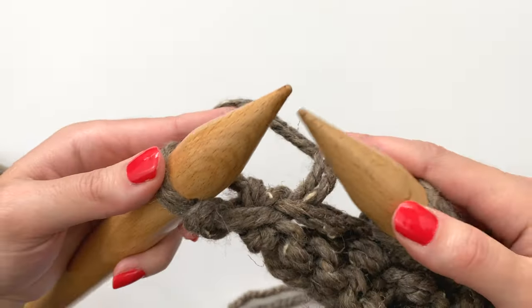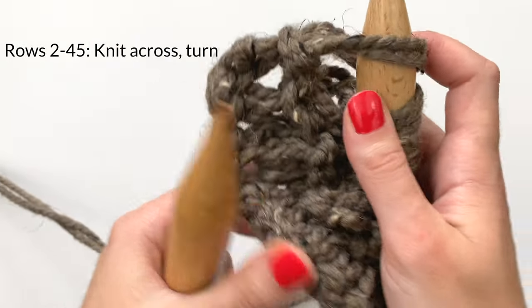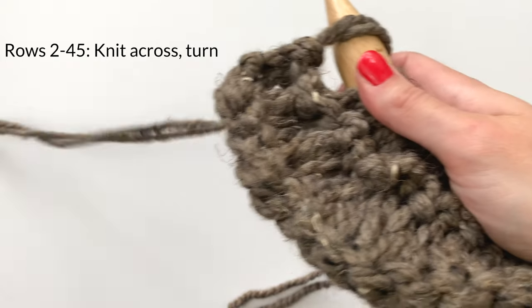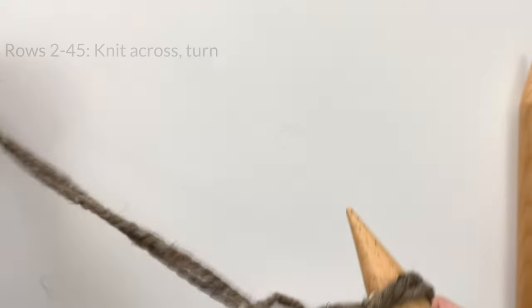We're at the final stitch here and I'm just going to slip stitch to complete this row. Carry on this way until the piece measures about 54 inches — that's about 45 rows. Once you're done with that, I'll show you the final steps to complete this project.